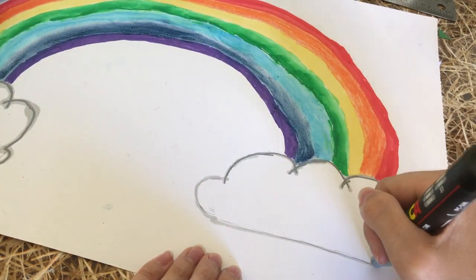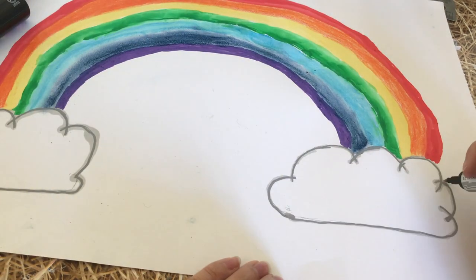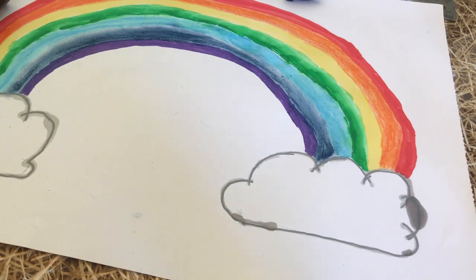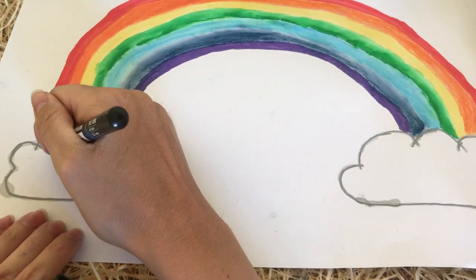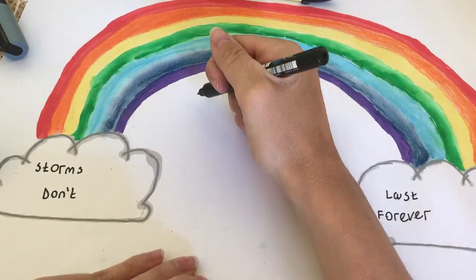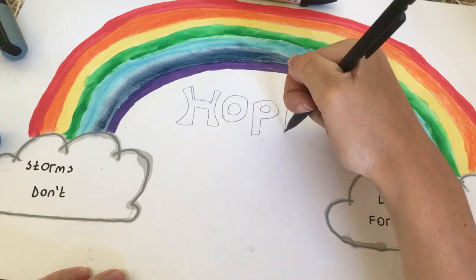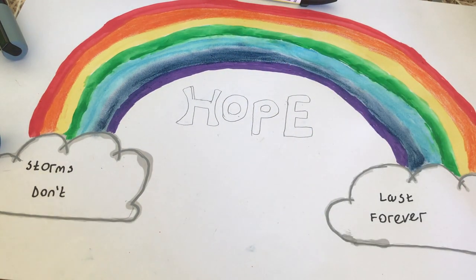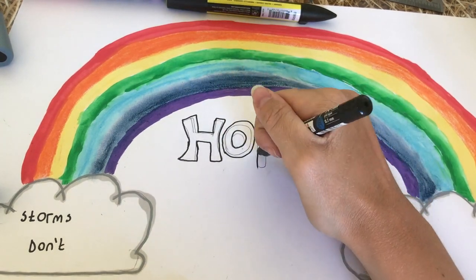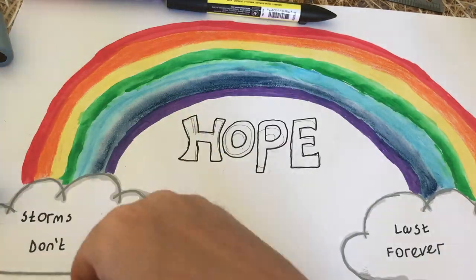Now I'm going back into the clouds and using a Posca paint pen — as I said earlier I wasn't happy with how they'd come out with the Pro markers. I also added a little bit of Pro marker in here to even up the mistake, but I'm not sure that was going to do. Now I'm just doing some writing in the clouds — I think 'storms don't last forever' is a really nice saying just to add in to the clouds. And then I'm writing the word 'hope' under the rainbow and I'm going to go in and zentangle into that in a little while.